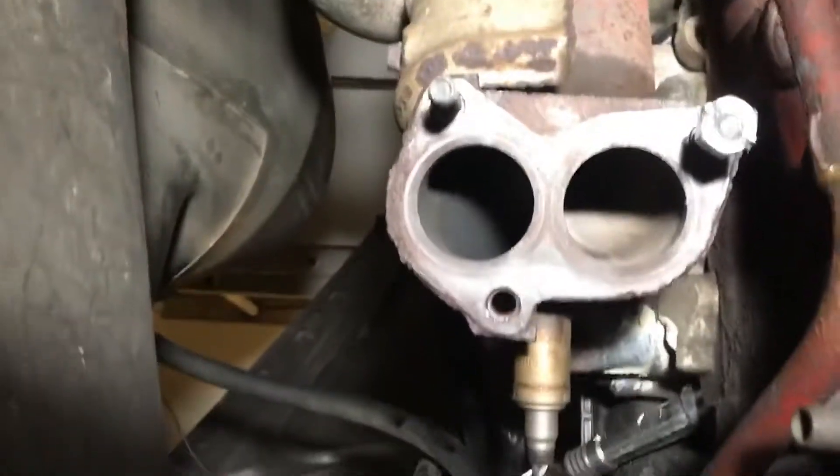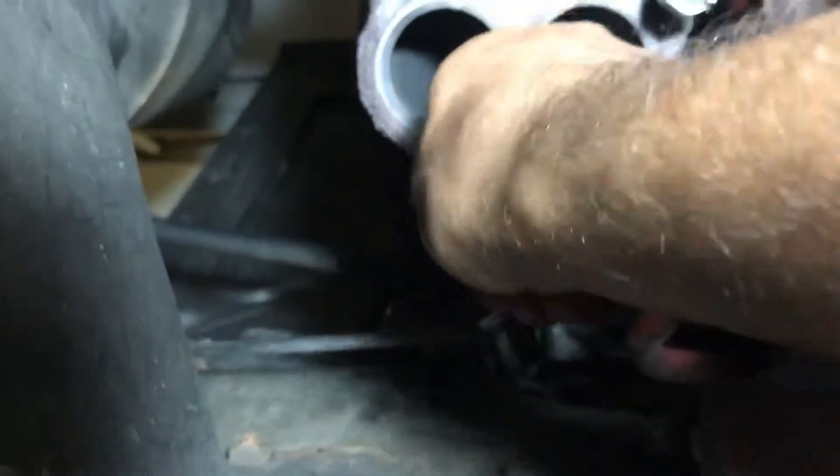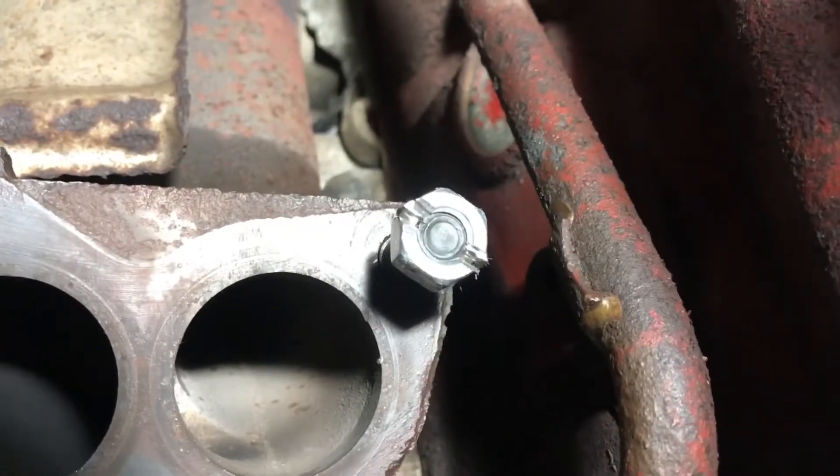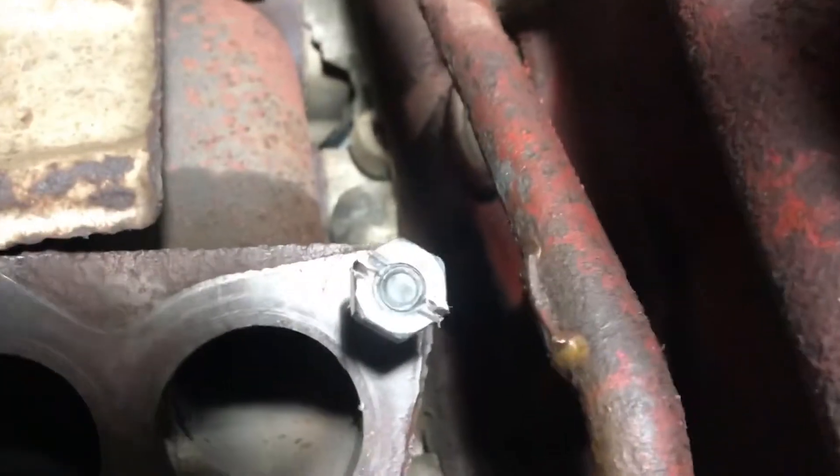I can't get a wrench in there to take them off. So what I did is I cut a nut in half with the angle grinder with the cutoff disc, and then I pinched it a little bit between a pair of vise grips.